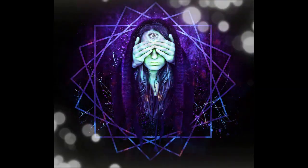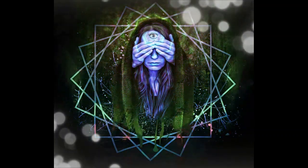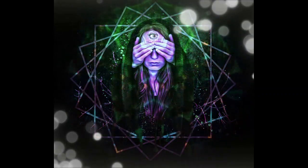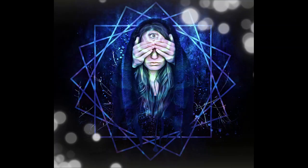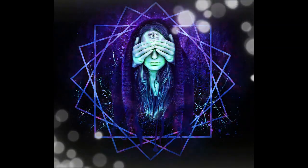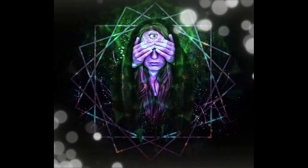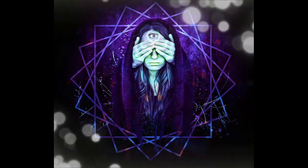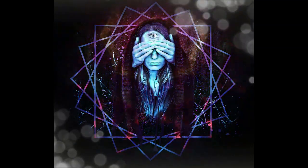Envision yourself in a calm and serene place — a place where you feel safe and at peace. Picture yourself surrounded by a bubble of protective energy, shielding you from any distractions or disturbances.